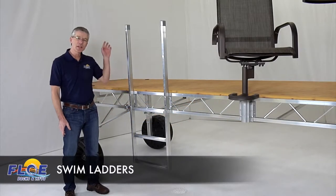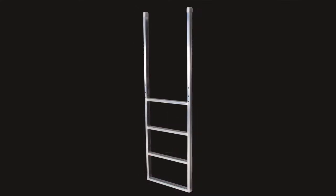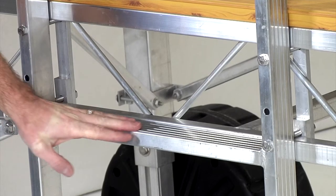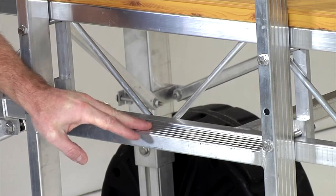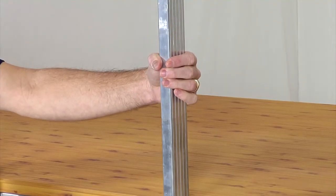The swim ladder is a simple way to provide easy access to the dock from the water. It's available in a three-step 58 inch model and a four-step 70 inch model for deeper water. The anti-slip surface on each step provides sound footing and the soft radius of the aluminum is easy on the hands.